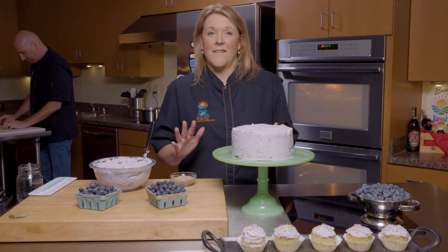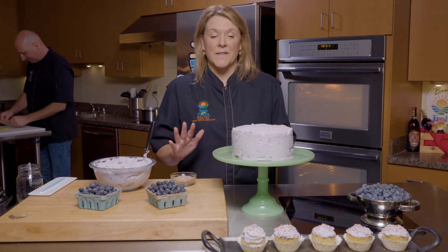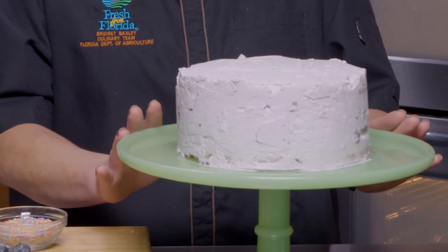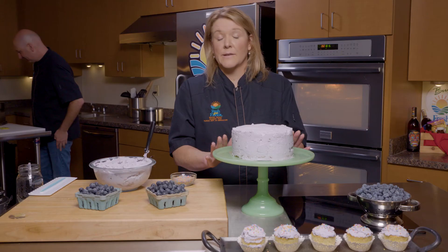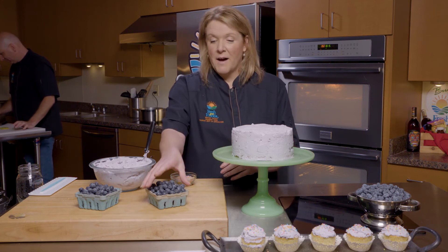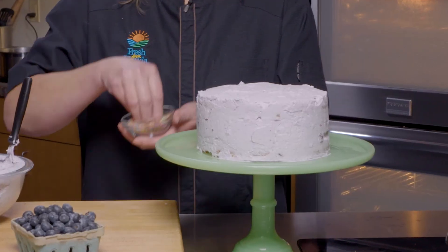We want you to have as much fun as you want with decorating your cupcakes and your cakes. It's beautiful just how it is — it's elegant, it's gorgeous. We know it's going to taste good. But I'm going to have a little bit more fun with it. I'm going to use some more sprinkles.